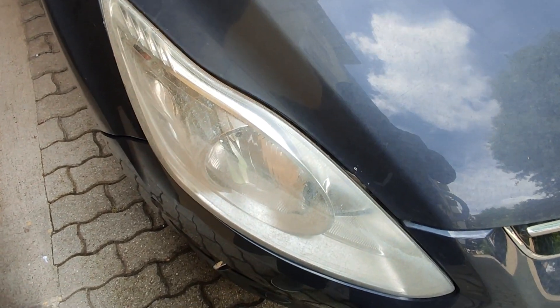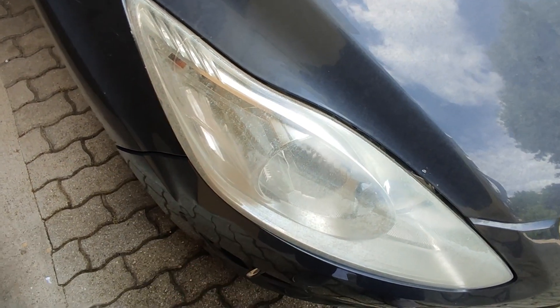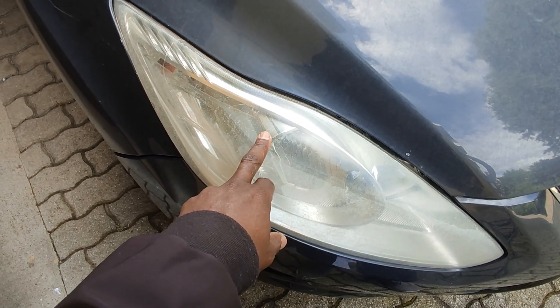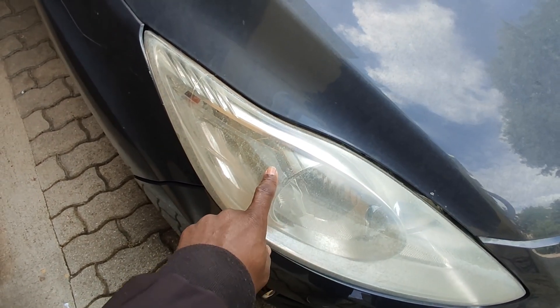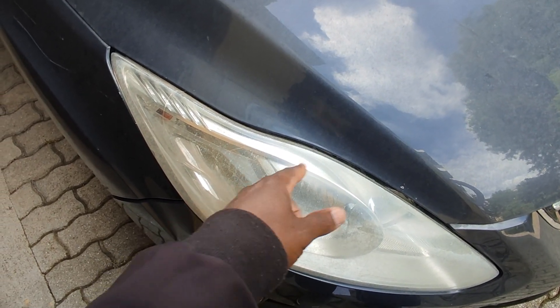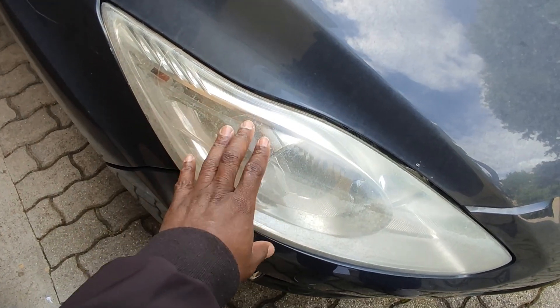Hey guys, welcome back to my channel. I hope you're all doing well. So today I'll be doing the restoration of my headlight. I did clean this headlight about four to five months ago, and it took just less than three months before it went back to the yellow headlight stage.